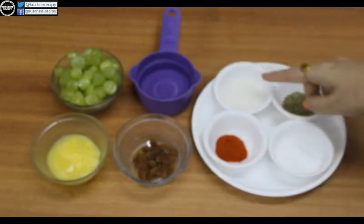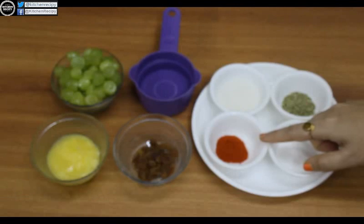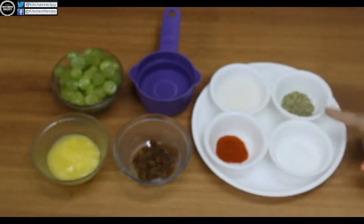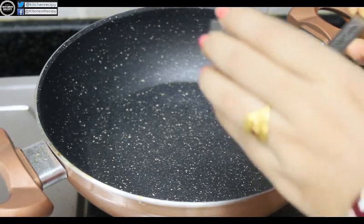1 cup of water and 2 cups of onion. We will add 1 cup of onion. There is a roast of the onion.